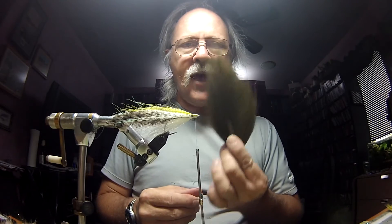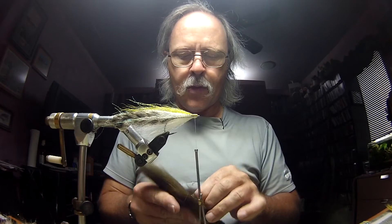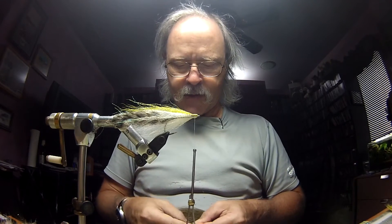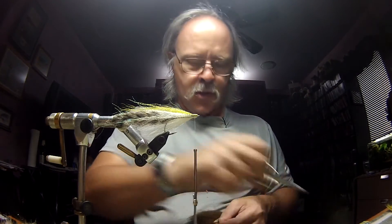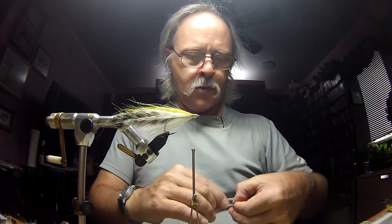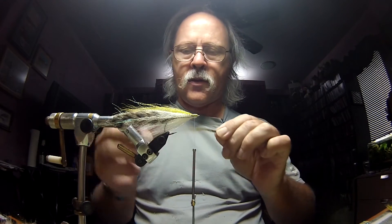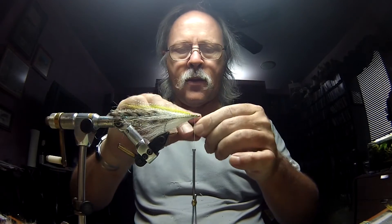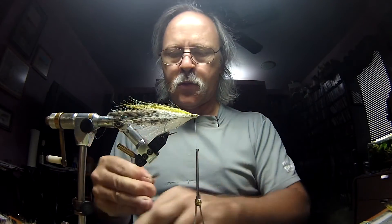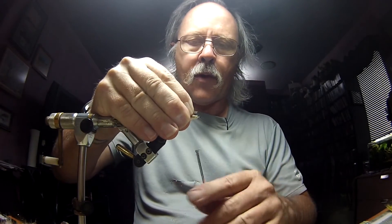Now I'm going to put just a hint of this darker olive on the very top. This is extremely sparse — we're talking pencil thin — get all the excess out. I'm going to place that on top, get the length about right, trim, and tie that in right on top.